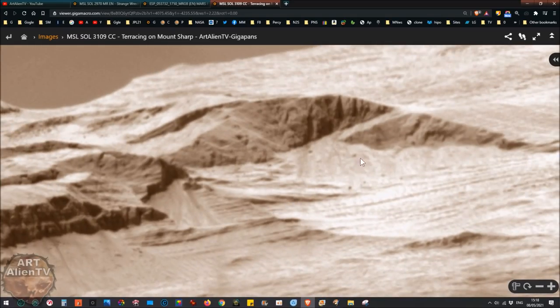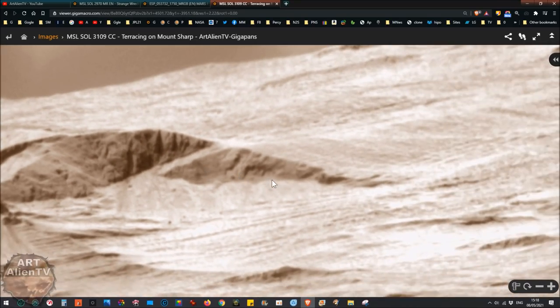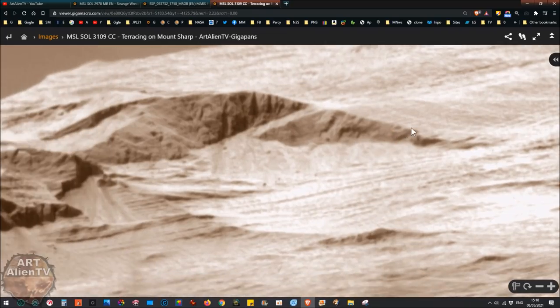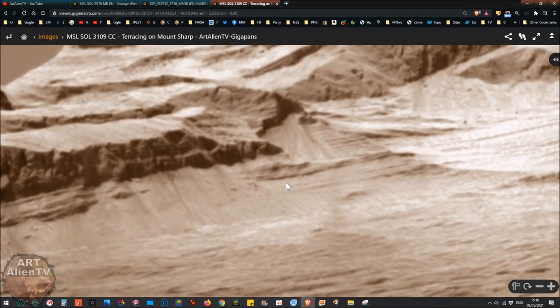What we've got here is basically a mountain ridge which looks like it's been quarried. We've got a ramp coming down here and loads of terracing coming around it, in front of it, and behind it. We've got these ridges and they look like steps but this is terracing. I've shown a lot of this terracing before in previous gigapans and previous videos.